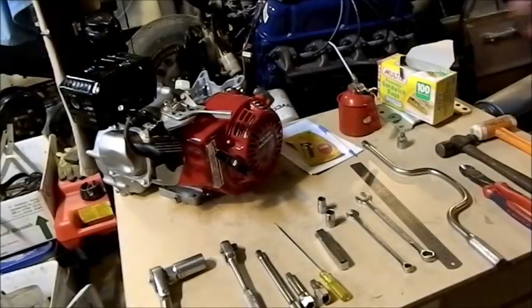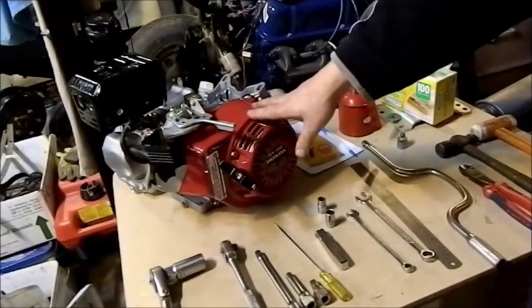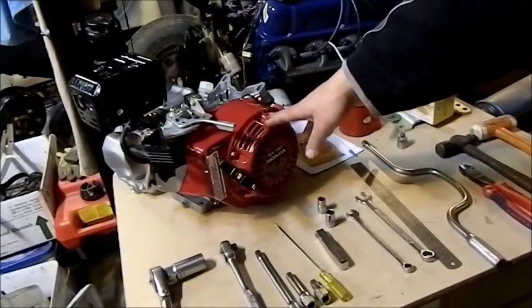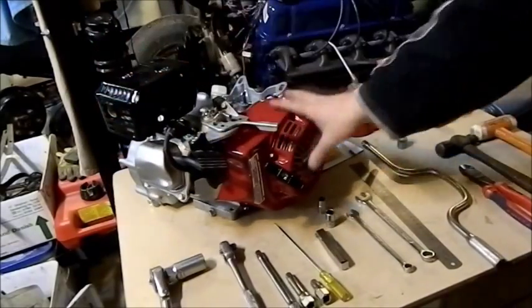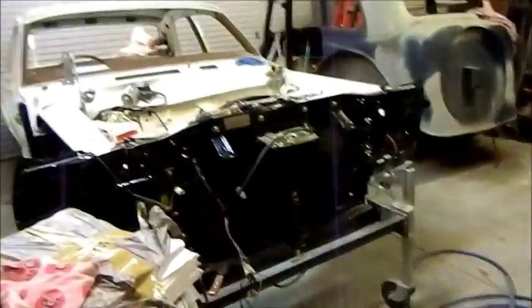Welcome to the unit. We're going to go through disassembling and reassembling a Honda horizontal shaft motor. It's a stationary motor — these are great horizontal shaft ones for water pumps, generators, go-karts, that sort of thing. They have an inbuilt clutch in them, really a great piece of kit.